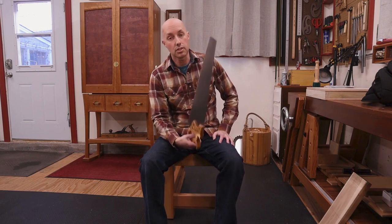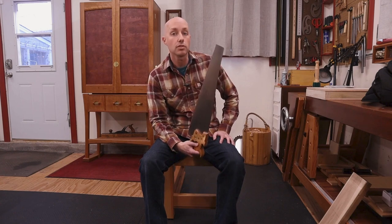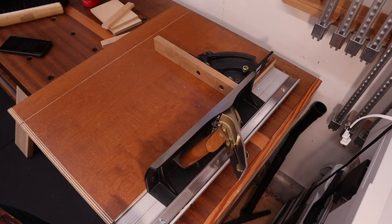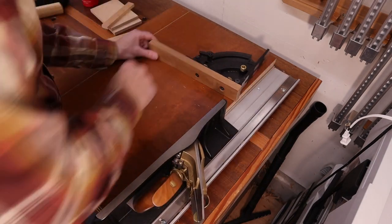Another thing about a sliding compound miter saw is a lack of accuracy. Unless you're spending a lot of money, you might find it quite difficult to get it very accurate. A hand saw like this isn't that accurate either — it's just a big old panel saw for rough cutting — but I can then take my workpiece over to my shooting board and adjust the length and clean up the end right down to the thousandths of an inch, which is something a miter saw might have difficulty doing.